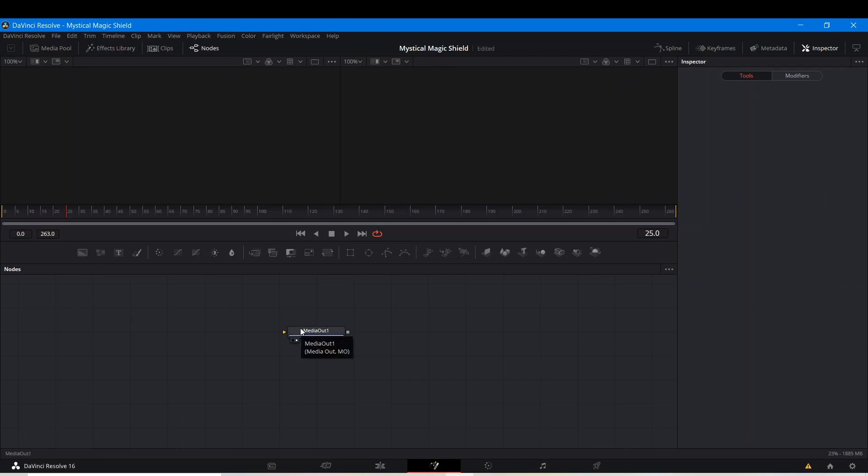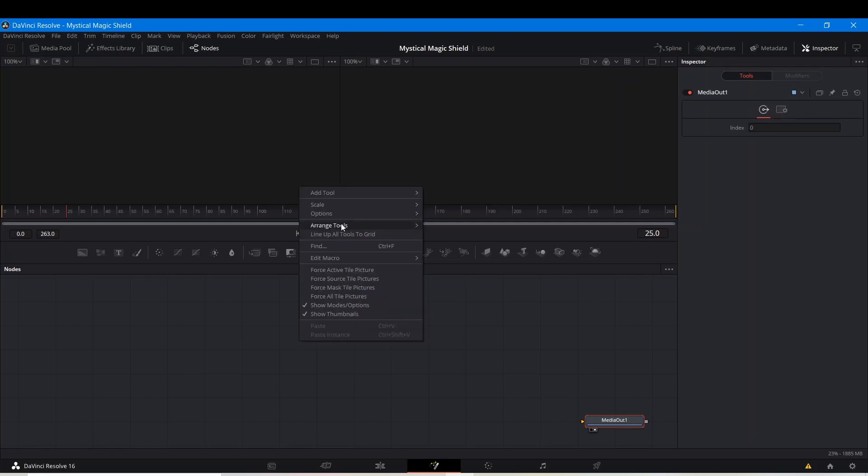Now that we're in our Fusion tab, I'm going to take the media out node and move it to the corner so it won't get in our way. I'm going to right click anywhere on the grid and select Snap Tools to Grid — make sure that's on. And under Options, select Orthogonal Pipes instead of Direct Pipes. I'm also going to right click here, turn off High Quality, and turn on Auto Proxy.